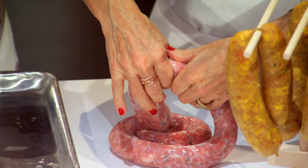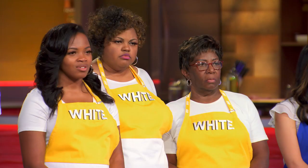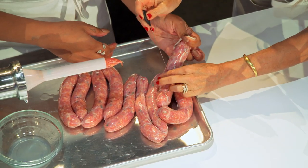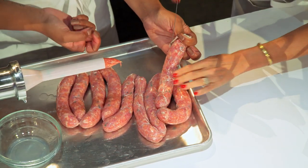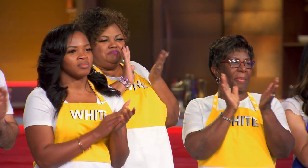Depending on the size of your link, you want to take it, pinch it, and then twist — and twist it three times. If you don't want your sausages to explode when they're cooking, make sure there's no air bubbles. Prick a few holes in the casing. And look — it comes right out, and we have our links. Voila! And that is how it's done.